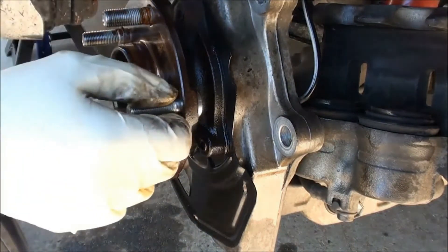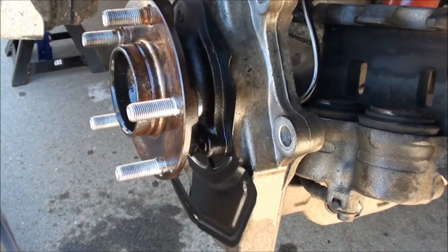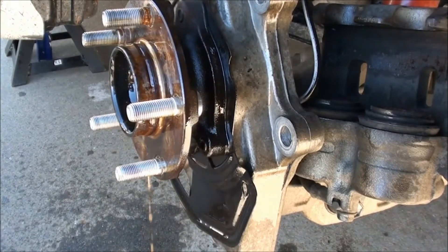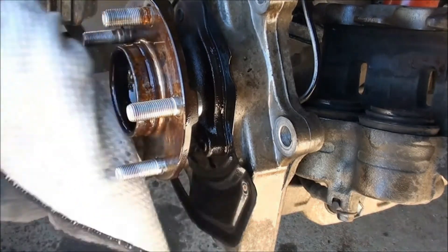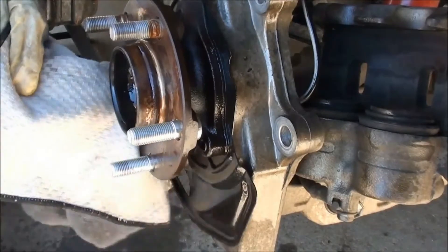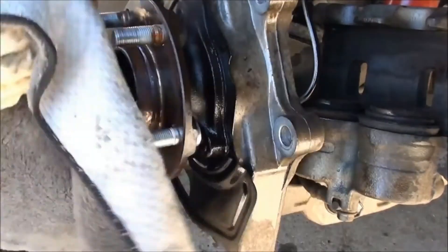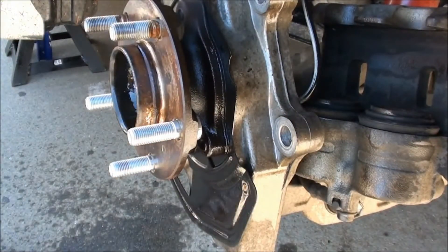Use PB Blaster to spray off dirt and debris, then wipe everything down. Be sure to clean the threads. And there you go — the wheel stud is officially installed.